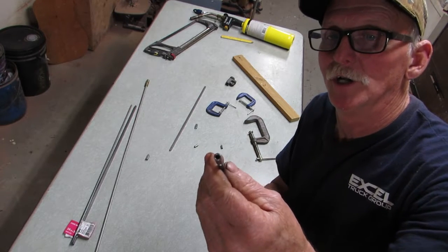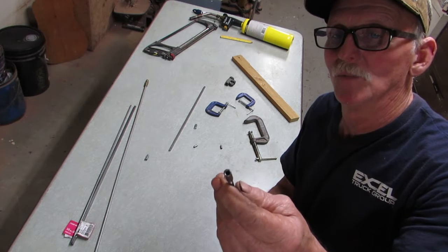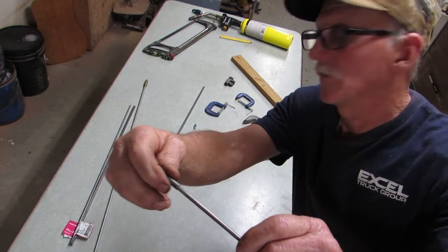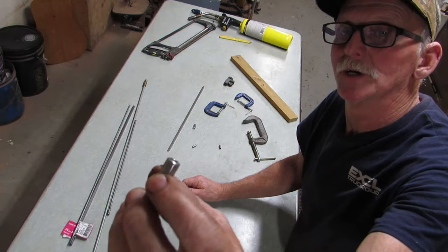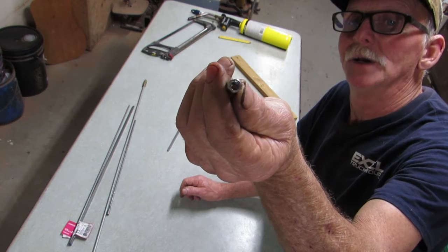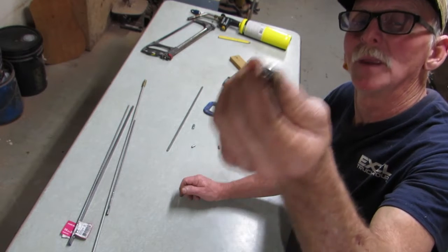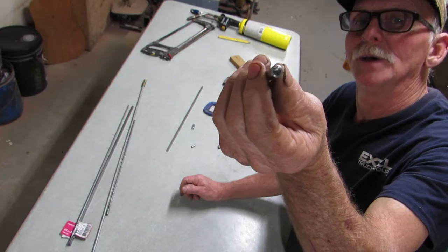You'll need a truss rod nut. I got this one from Luthiers Mercantile — they're no longer in business, but I have found these on Amazon. It has a hex so that you can insert an Allen key, and it is a 10-by-32 thread. An alternative would be one of these couplers — this is a 10-by-24 thread. The problem with this is it takes a 5/16ths socket to turn it, and if you go through that brace at your sound hole you'd have to drill probably a 7/16ths hole through that brace, which would require some reinforcement. An alternative might be to make a bent wrench that goes under the sound hole brace to adjust the nut.